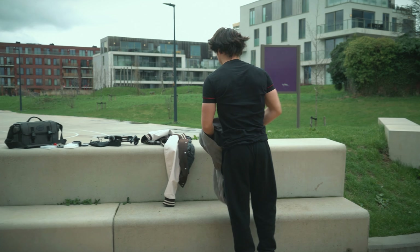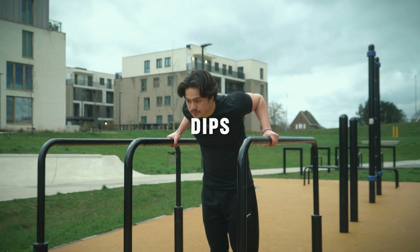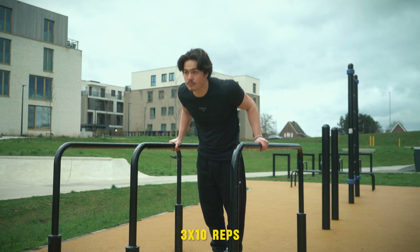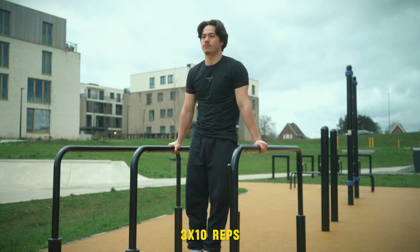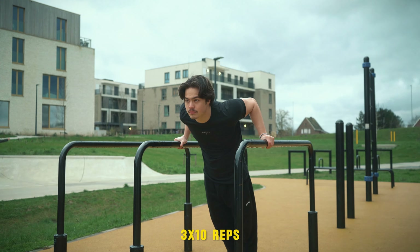Make sure to warm up until your muscles feel loose and you feel ready for the workout. Starting things off with dips — a very popular exercise, and for a good reason, mainly targeting triceps and chest, but don't be surprised if you feel it in your shoulders as well.